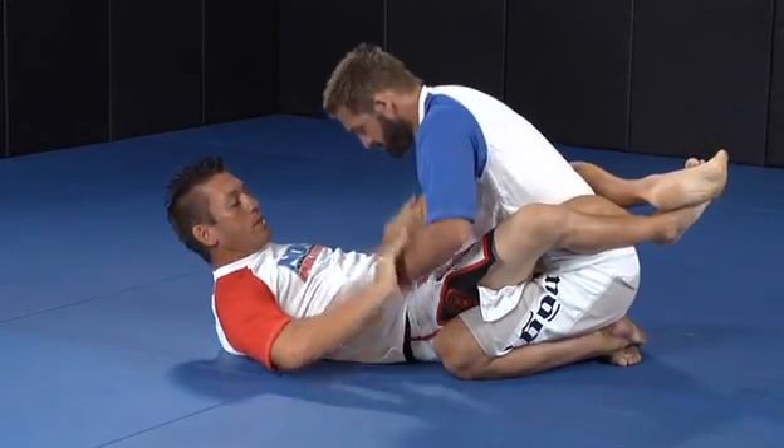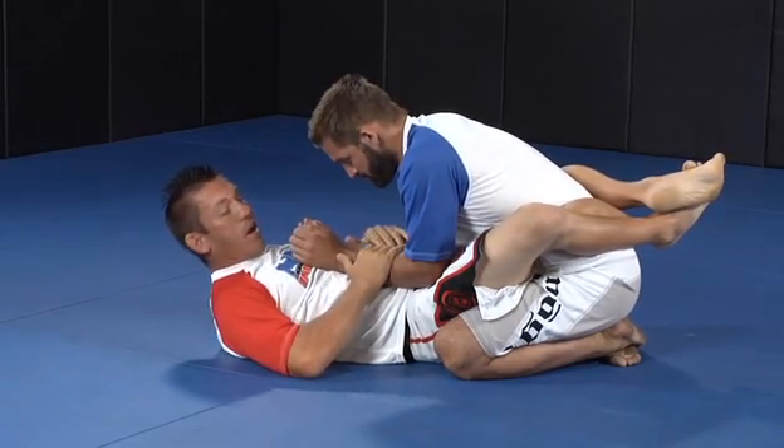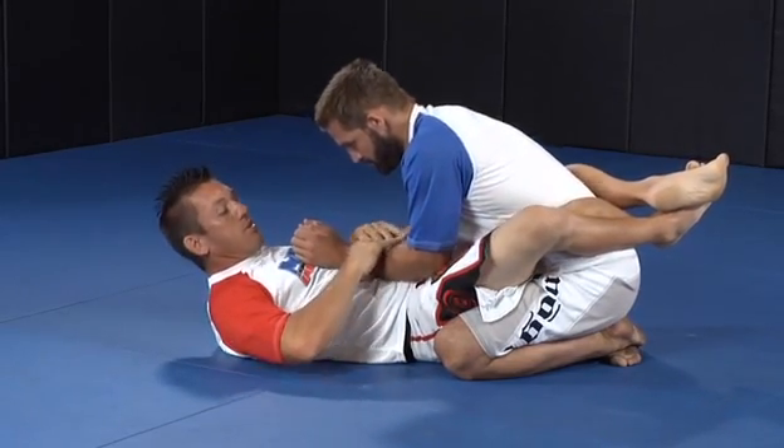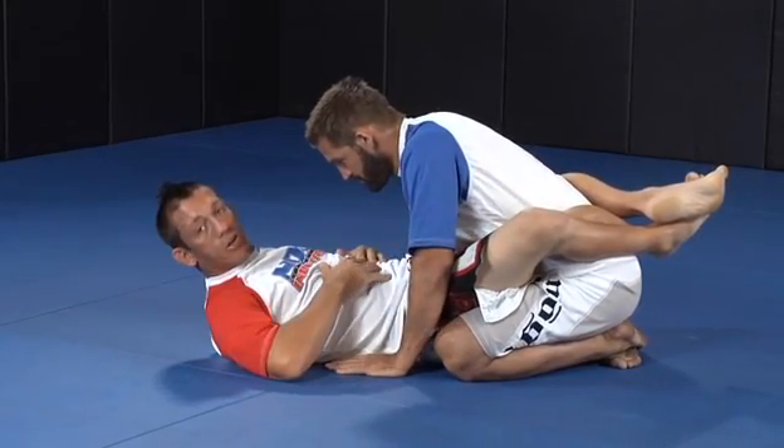The best way to set up a Kimura — a lot of times guys will keep their arms up here. If they're controlling you up here, we're going to switch to a different technique. You don't actually want to set up the Kimura from here. The Kimura is set up when your opponent plants his hands on the mat. Anytime he plants his hands on the mat, I can start to set up a Kimura.